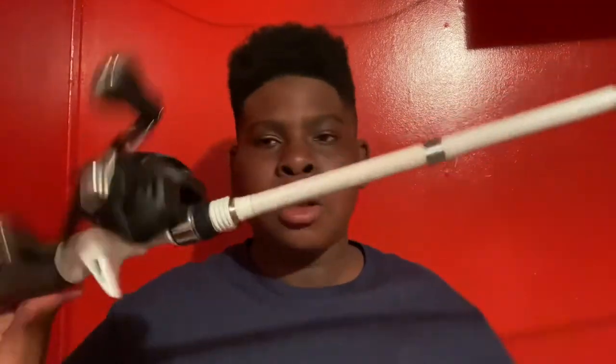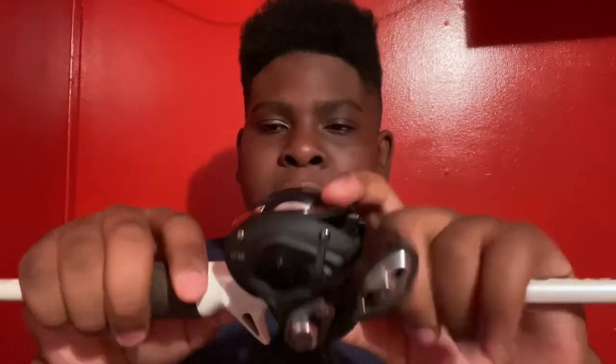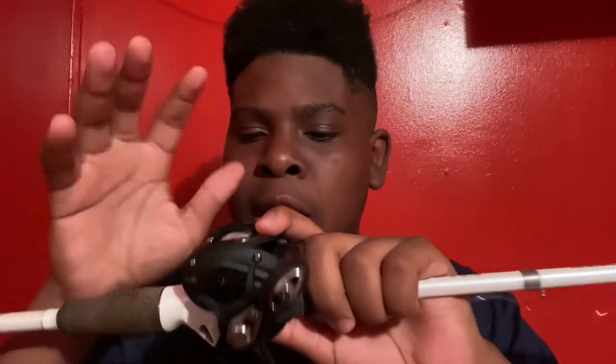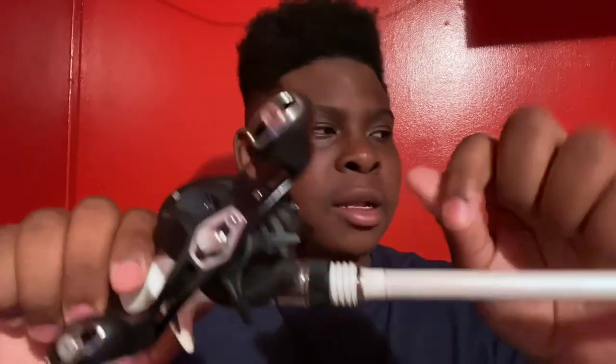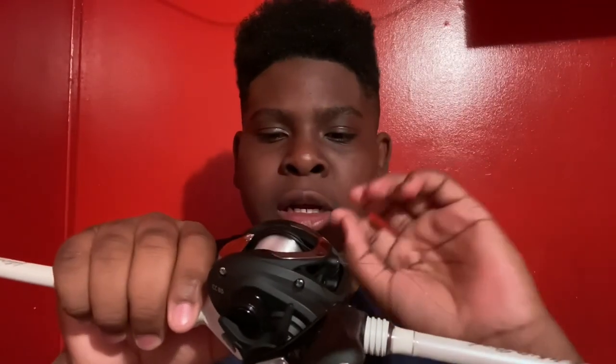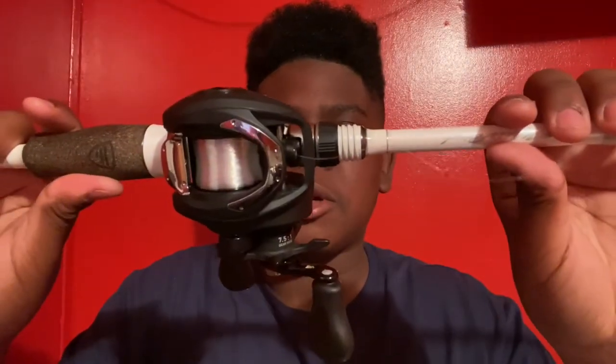Once you are done spooling up your reel, one thing I advise — especially if you're a beginner with baitcasters — is taking the spool out of the reel frame and running hot water over it. That helps the line stick to the spool and sit tighter to prevent backlashes. I hope you enjoyed this video — like, subscribe, and share.